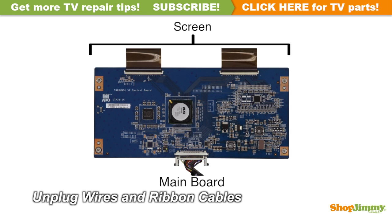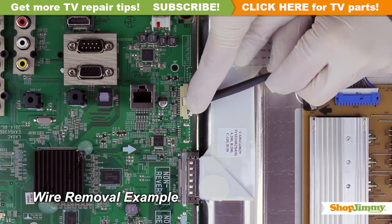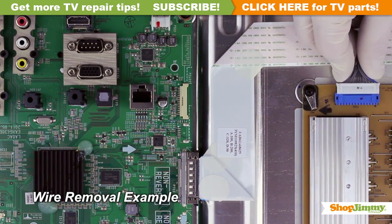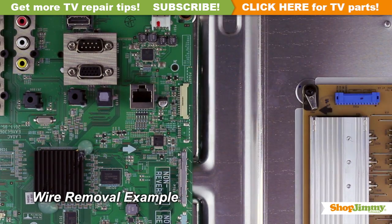Carefully unplug all wires and ribbon cables by hand. Unlock the wire connectors by squeezing the tab or tabs and gently remove the wires. Be sure to keep a firm grip with both hands. Please note that the LVDS cable is quite fragile, and two hands may be required to release and remove the connector.